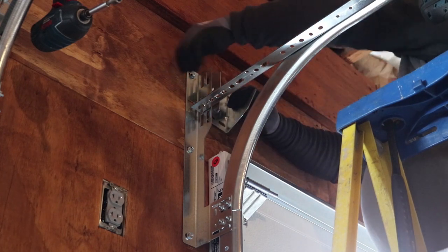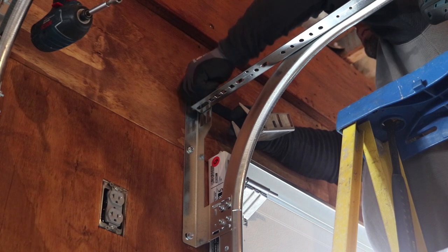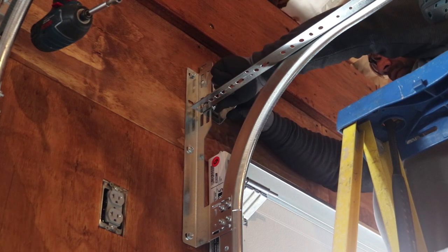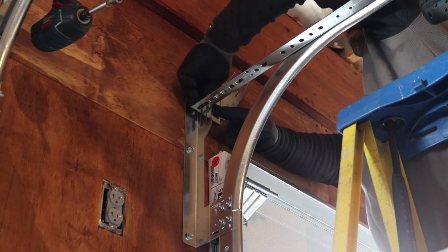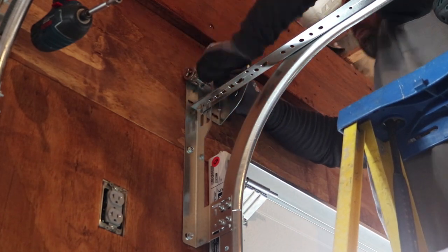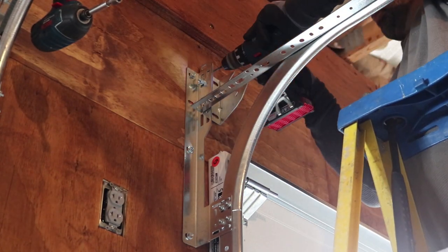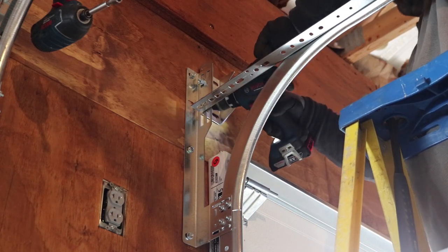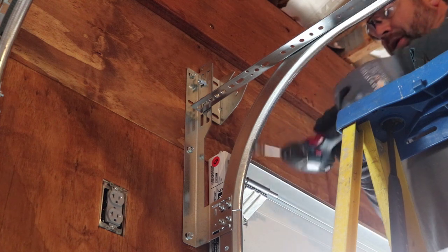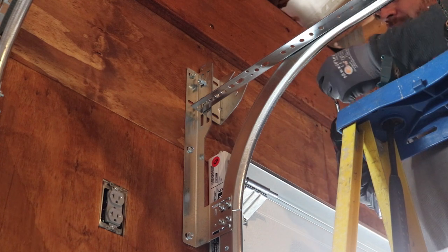I have the flag brackets here — this gets bolted through with these little carriage bolts. Everything I'm lagging into for these brackets is a 4x6 post behind this plywood.